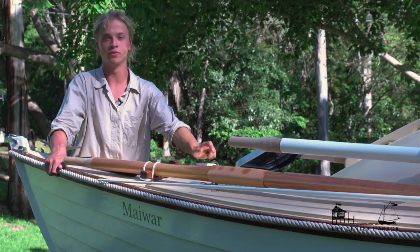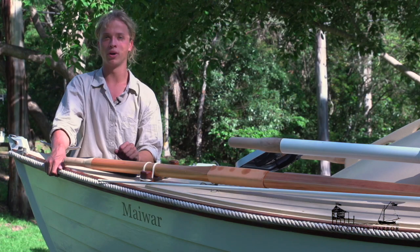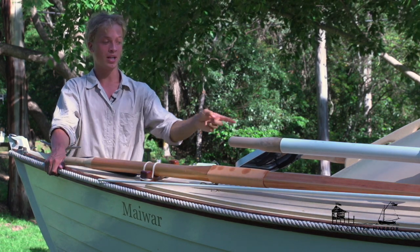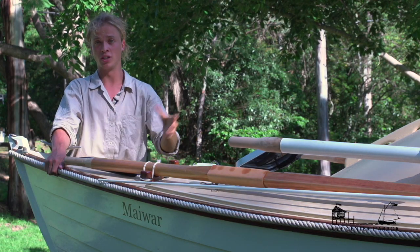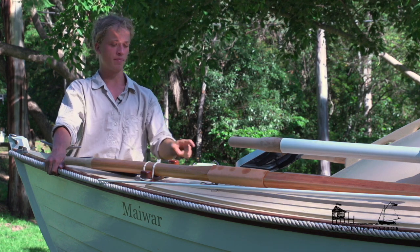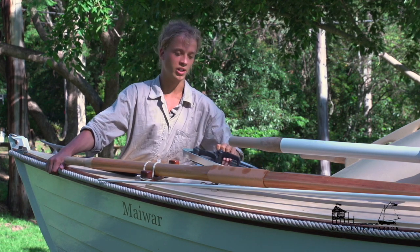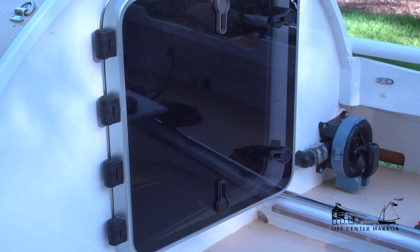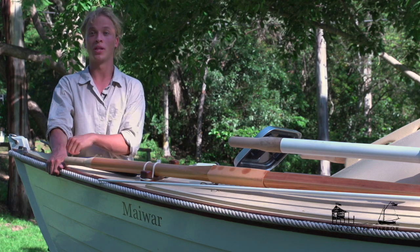There's a mushroom vent here — a really important part of the boat — that lets in air without letting water in. So if it's pouring rain or there's a bit of a sea and I need to have this hatch closed, I can still open up the mushroom vent and let air and ventilation into the boat. After the mushroom vent there's a Vetus hatch — a nice little unit, very easy to use and install. Between the main hatch on the aft bulkhead, this hatch, and the mushroom vent, there'll be a lot of air circulation when the weather's good.